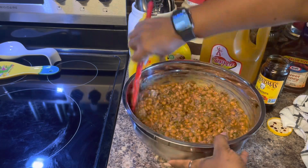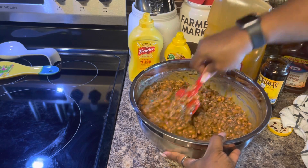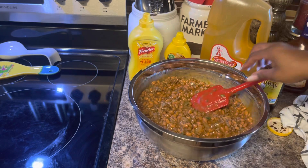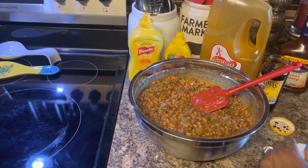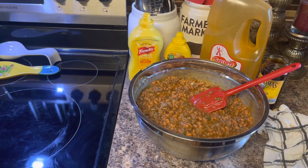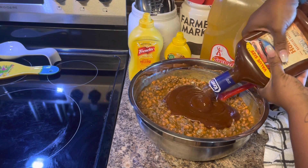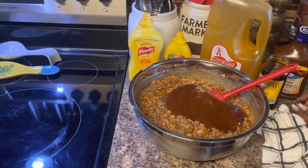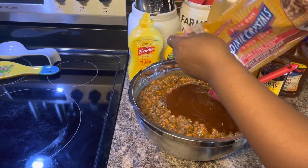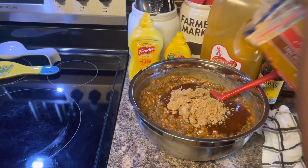Some people love their baked beans to be on the sweet side, some people don't like it at all. Let me get a little taste — put a little bit on your hand just like that. Oh that's good! But what we need now is this barbecue sauce — let's see — because we want it to have some pliability. Then we're going to add the brown sugar. It already has bacon and brown sugar in the beans, but that's about maybe half a cup.